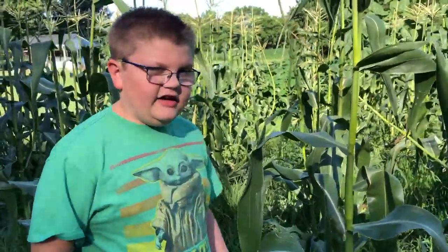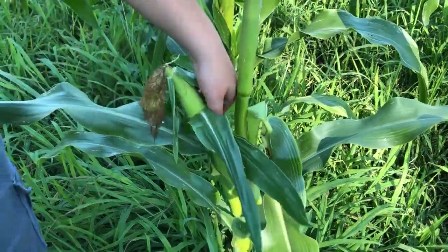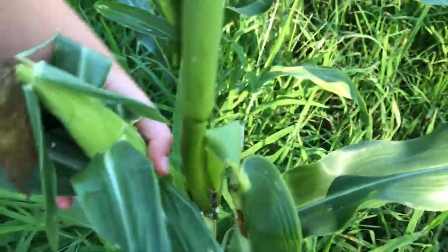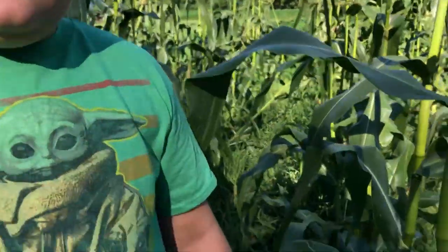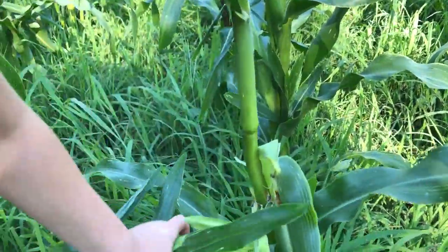On today's video we're going to be showing you how to pick corn and tell when it's ready. This is a small ear right now, but you can tell it's ready because first, if you feel it, it feels like it's filled out — it just might not be very big. Also, you're going to have brown silk, and those are two key things to know when it's ready.